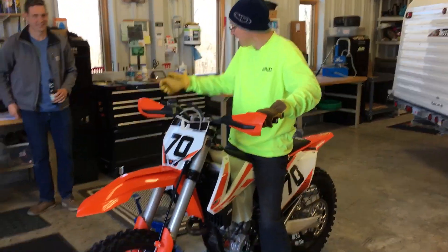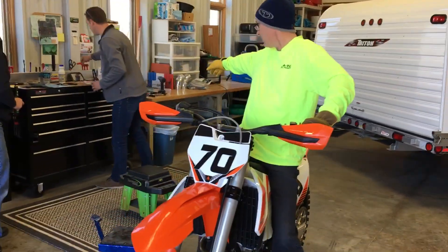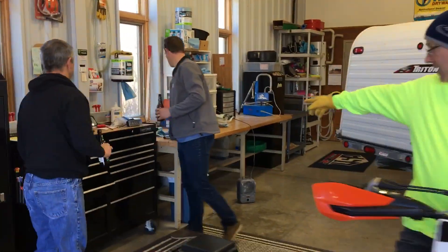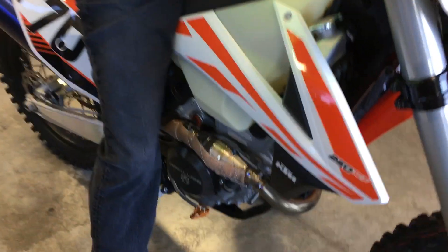I can see that — 8 kilometers. Right there. Socket. It's out.